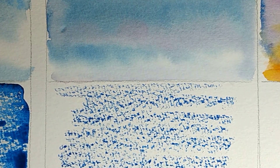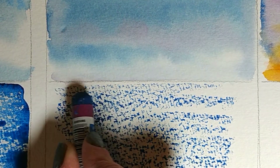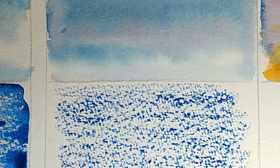If you're wondering why we're not using masking fluid for things like this, it's because masking fluid is just far too harsh for painting water. I've done it occasionally if I've been very careful, but it almost never works as well as using wax resist.